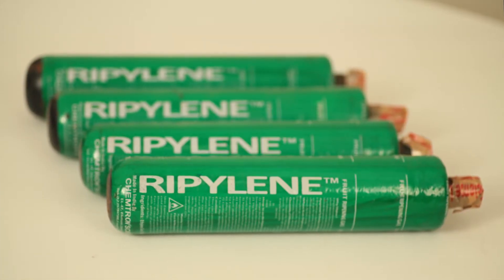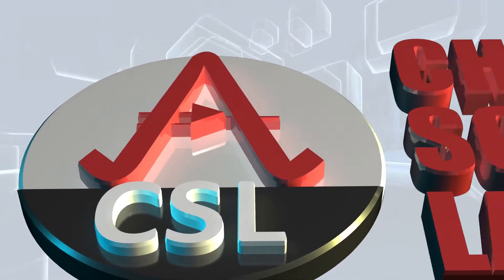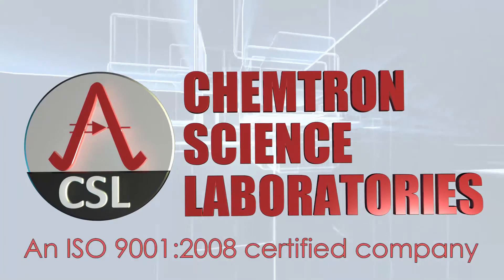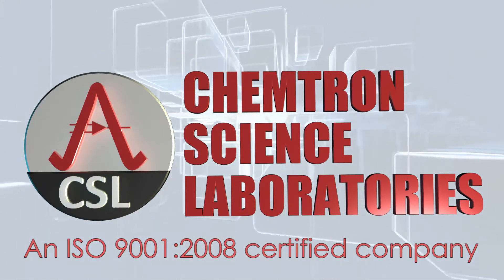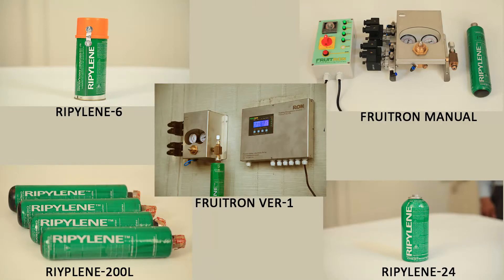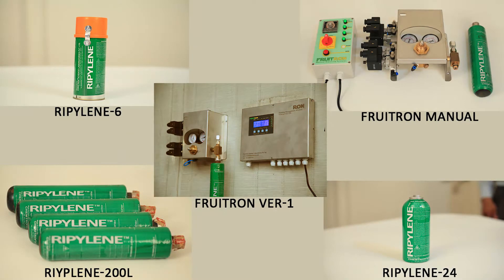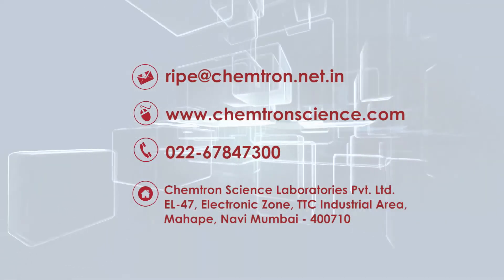Ripilene 200L is produced in the state-of-the-art factory of Chemtron Science Laboratories Private Limited, an ISO 9001-2008 certified company serving the industry since 1992, with a wide suite of products and services. For more information, visit our website or email us.